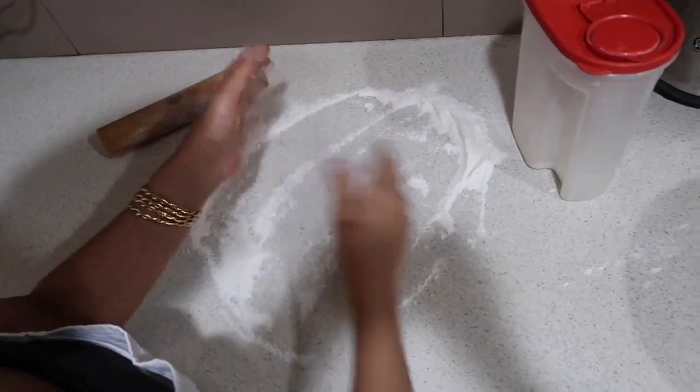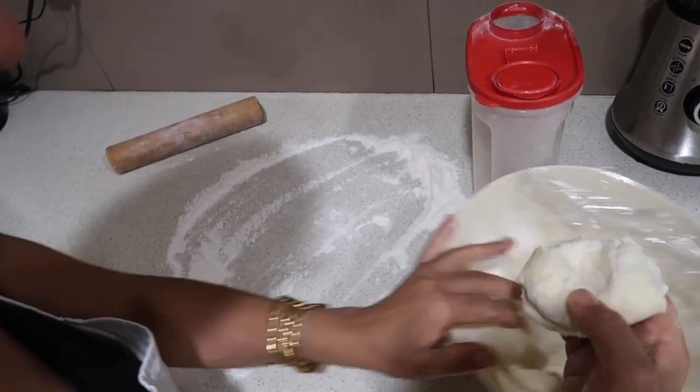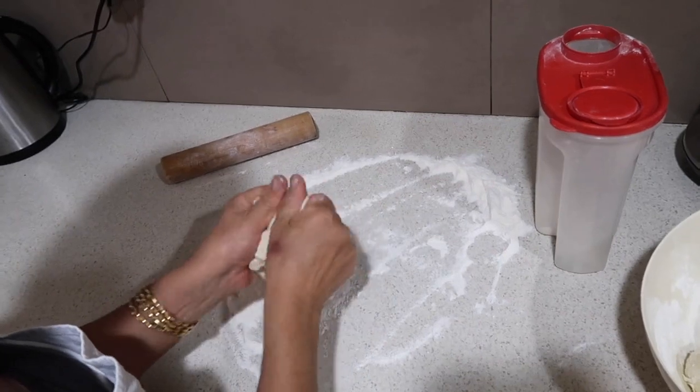I prepare the bench — a nice clean bench — by pouring flour on top and spreading it out. This will help with kneading and rolling the dough.